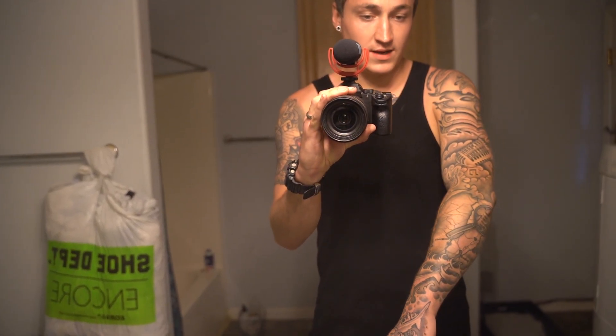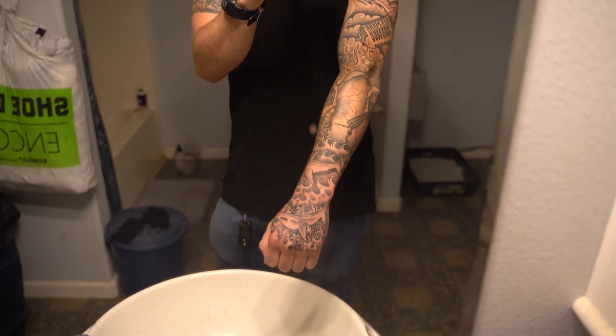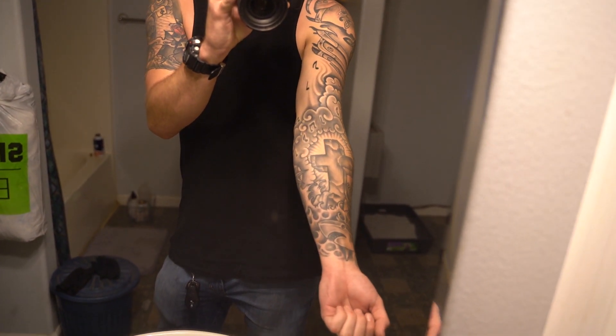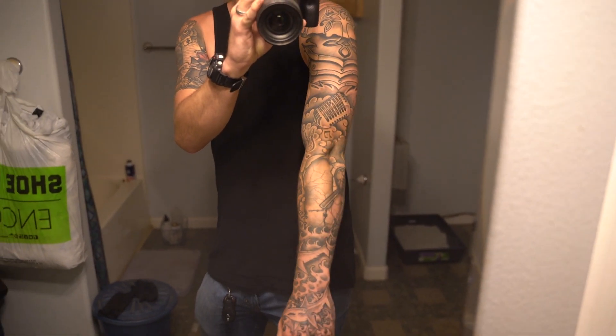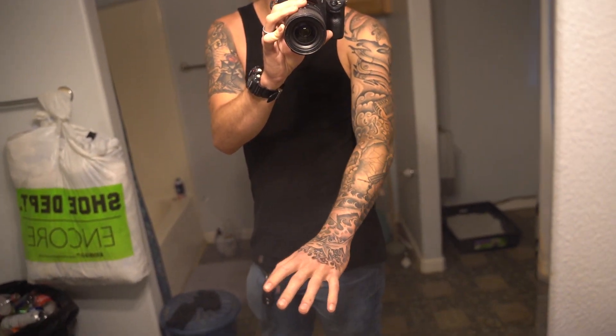Here's the final result of my entire right arm sleeve. Personally I'm extremely happy with the way it turned out, I love my sleeve. I literally couldn't have asked for it to turn out any better.